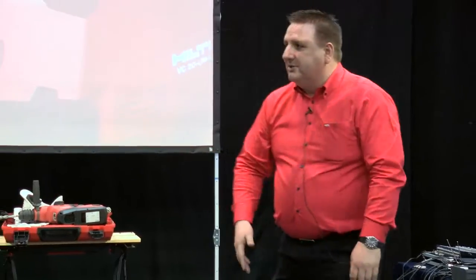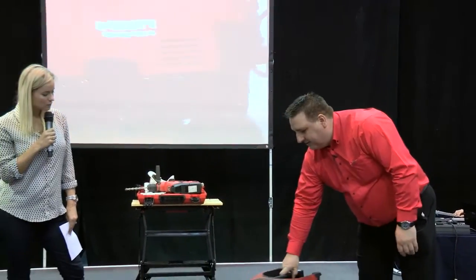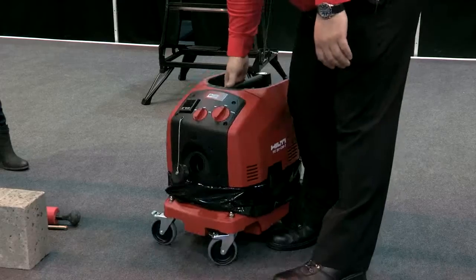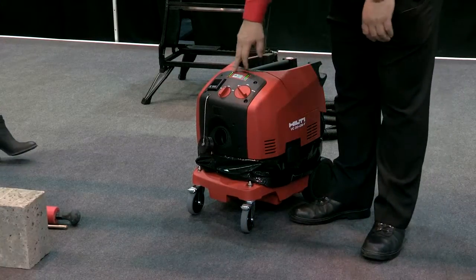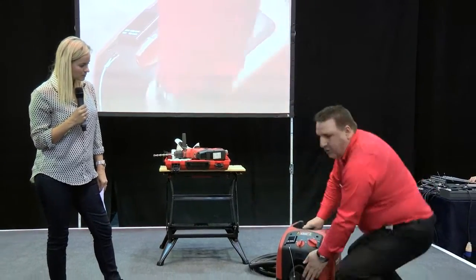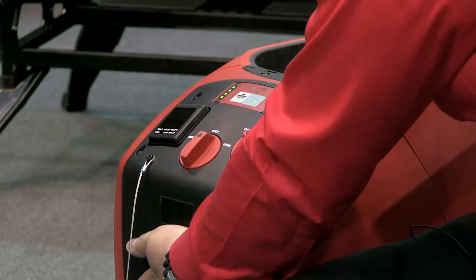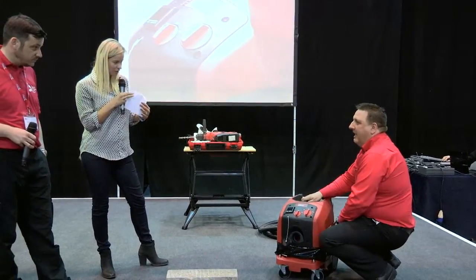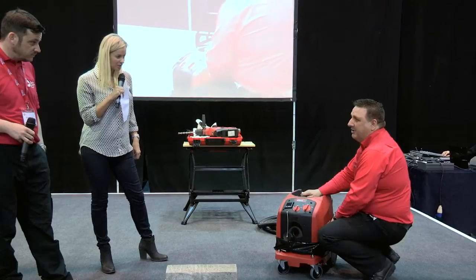It also acts as a charging point for other batteries that belong to Hilti. So any lithium-ion batteries will fully charge up at the same time while it's in full operation. If the customer did want to use electric, you can plug it in. They've got a 110 volt version out as well. There's a light system on the top here that shows the battery level. How good is the suction if it's cordless? It's very high, as standard as the normal 110 volt electric one. Good suction.